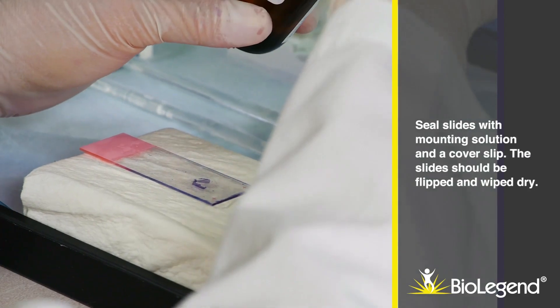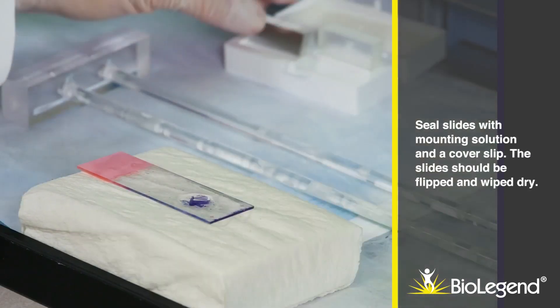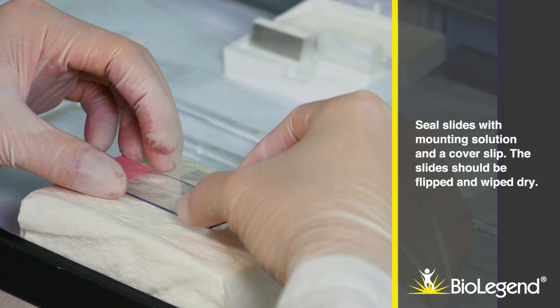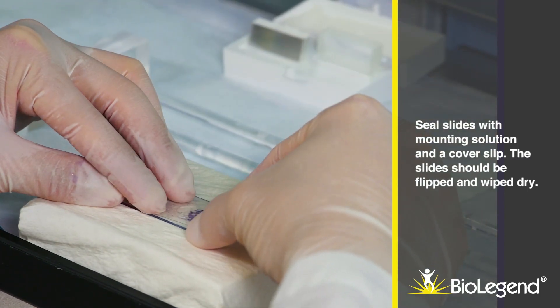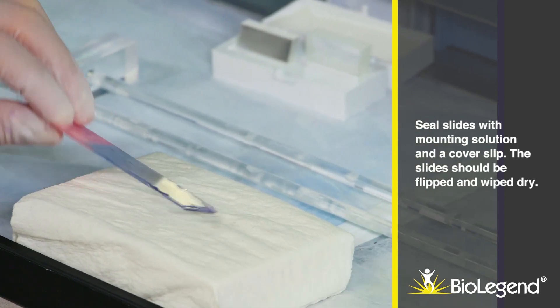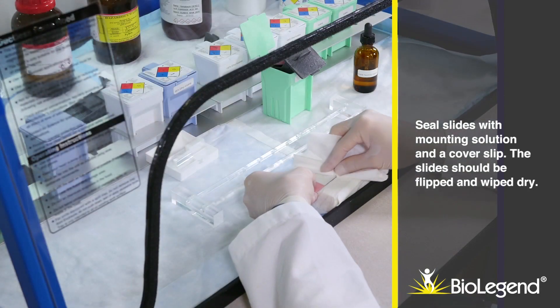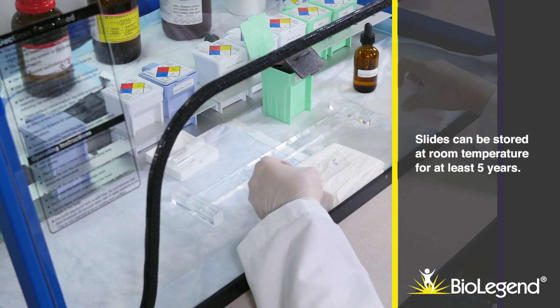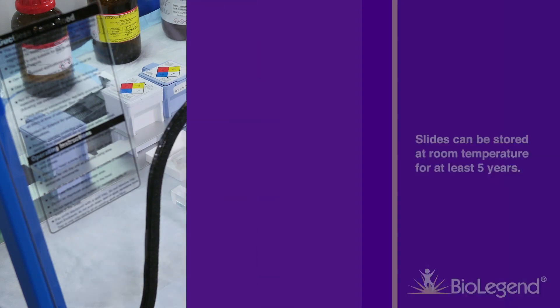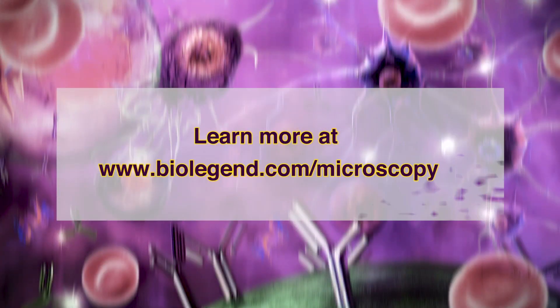Apply mounting solution and a cover slip to the slides; the slides should be flipped and wiped dry. Slides can be stored at room temperature for at least five years. Learn more at www.BioLegend.com.